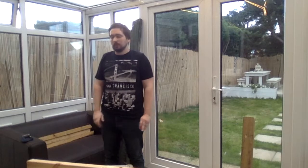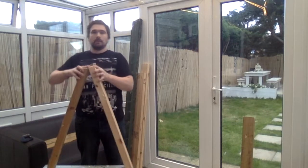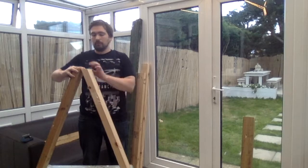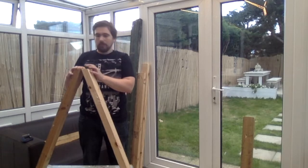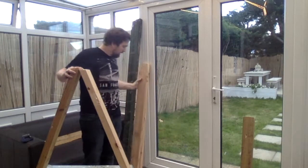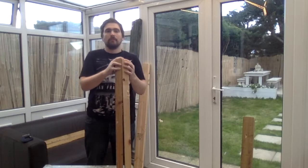I have cut the legs now. I am going to move on to the next stage, which is just getting them set up so they stand to form the A-frame. What I am going to do is fix one leg to the top and then the other leg is going to hinge off the top of it so it folds flat so that I can fold them away.